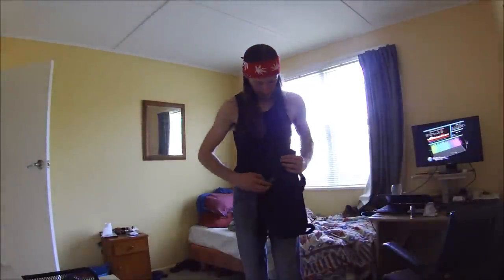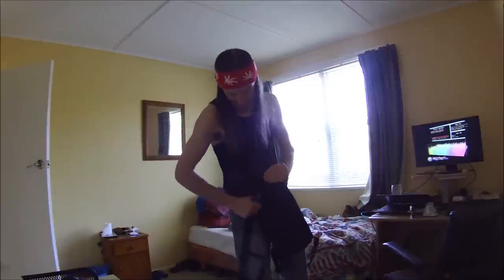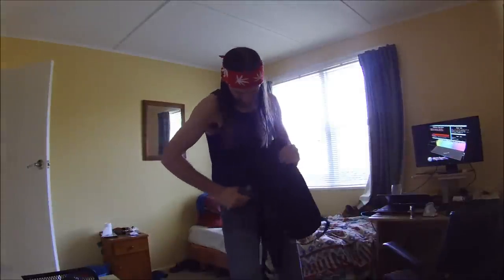Ran out of battery, but we'll continue cutting these stupid loops off this bag. Rage. Oh dear.